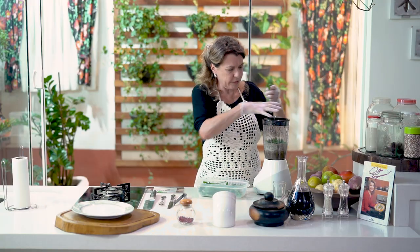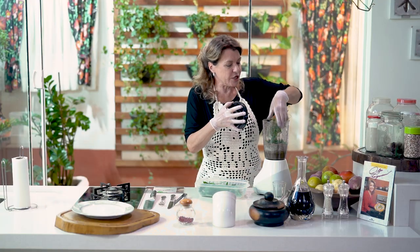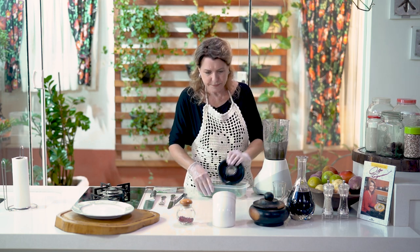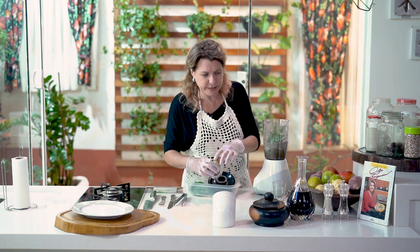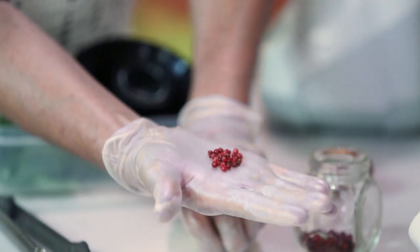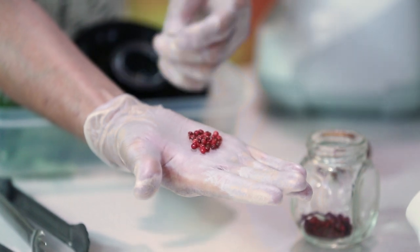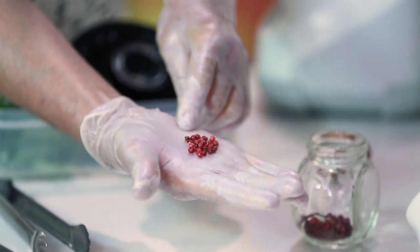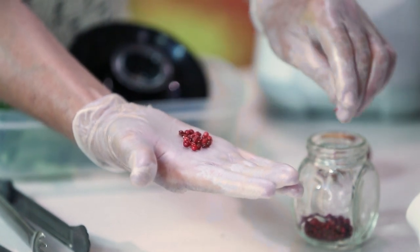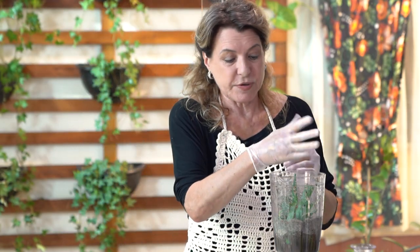So here we have the alecrim, the manjericão, the sálvia. I put in salt, pimenta — which pimenta do I use? Let me show you: this pimenta rosa, that I call rosa, or you may also know it as pimenta de cheiro. You can use this in various dishes — it is simply divine. You put a little of it in and it is really good.